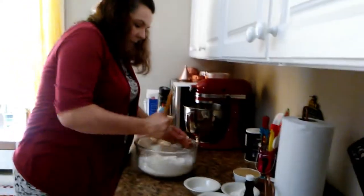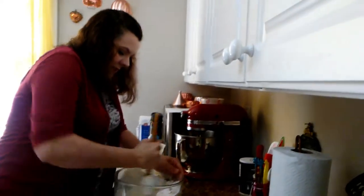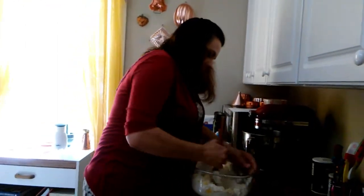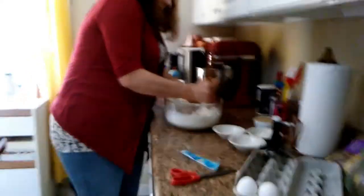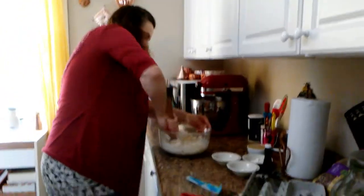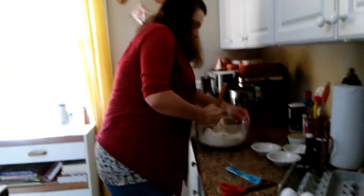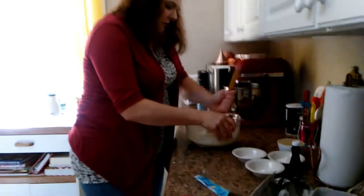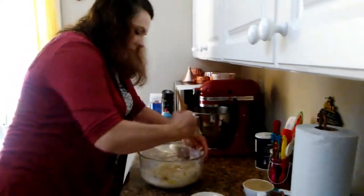It's supposed to form a nice sticky dough, so we'll work it into a nice sticky dough. You just gotta really work it! There we go, that's getting about where we want it.